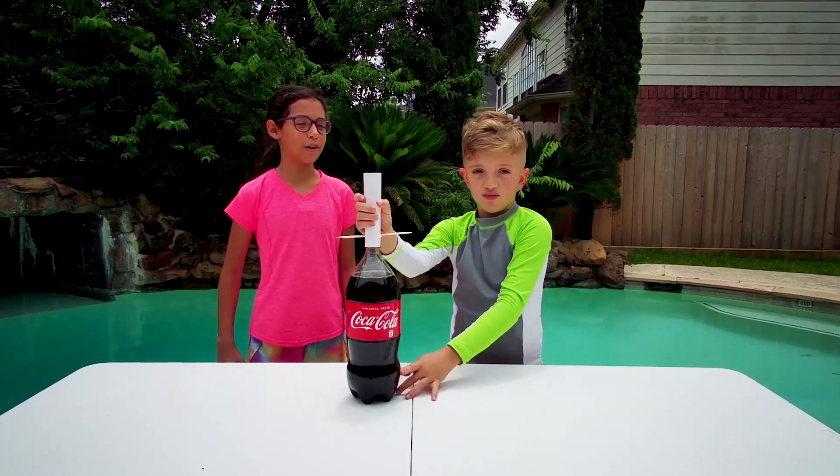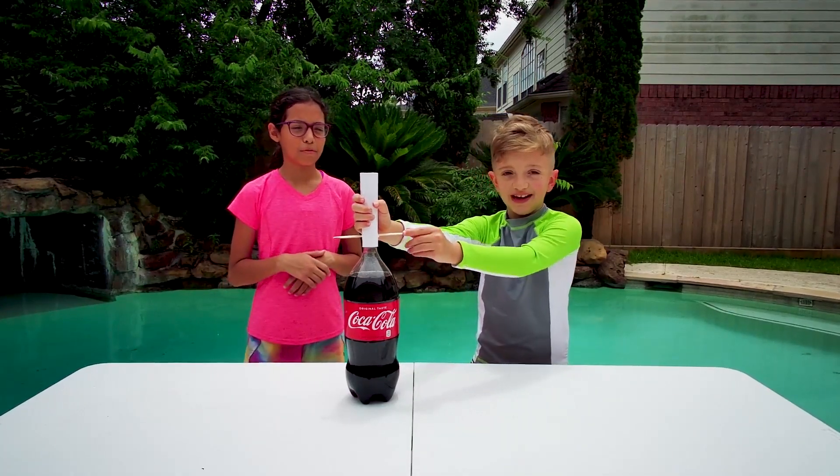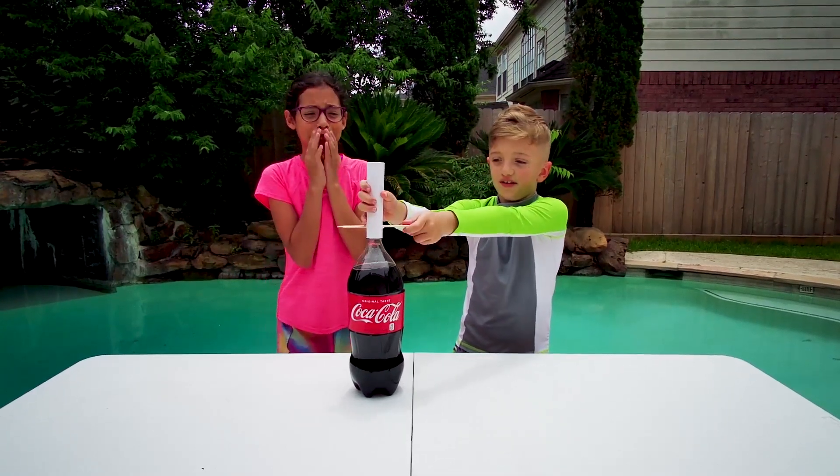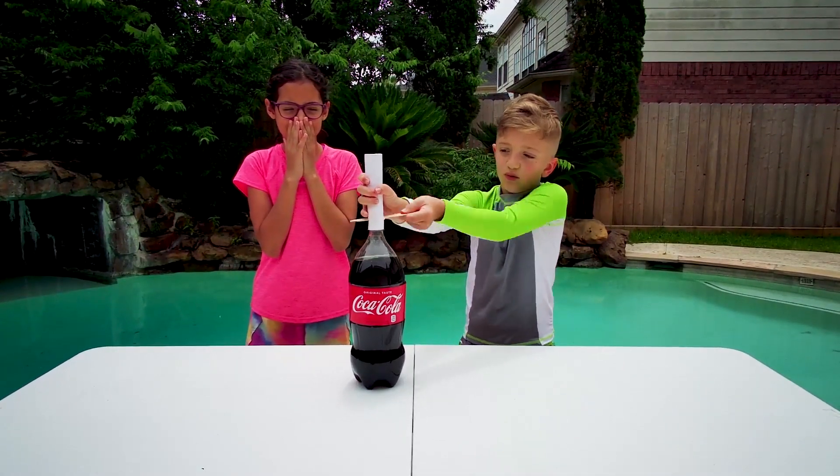It's going to spray all over me. I'm trying to make — don't get me all wet. I'm just going to do 3, 2, 1 — let it rip!